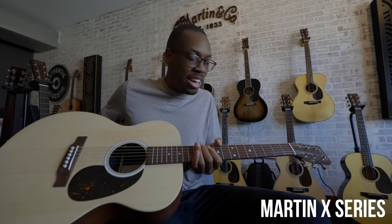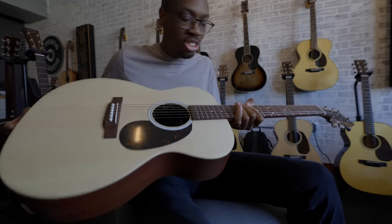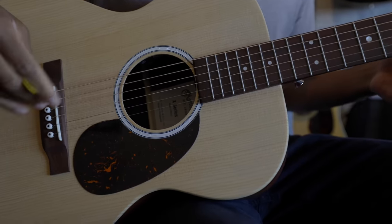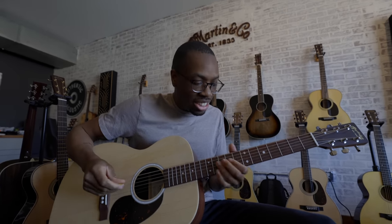When I first started learning guitar, there was this cat named Greg — shout out Greg Malina — he was the resident John Mayer fan on our hall in college, and he taught me a couple of things. He used to play this guitar. Before I even wanted the OMJM, this was the one that I saw.